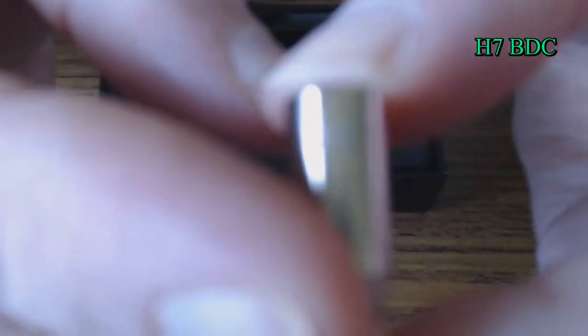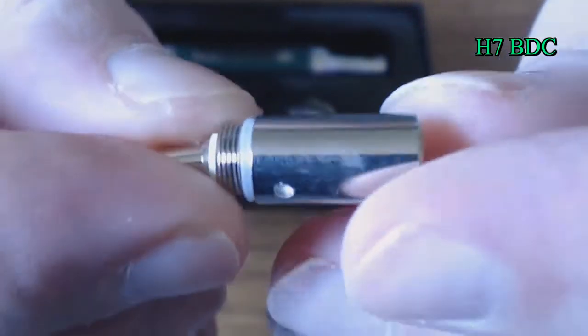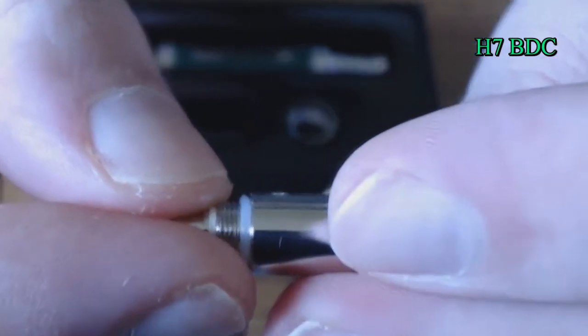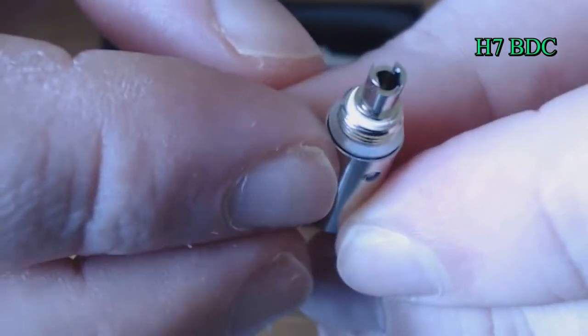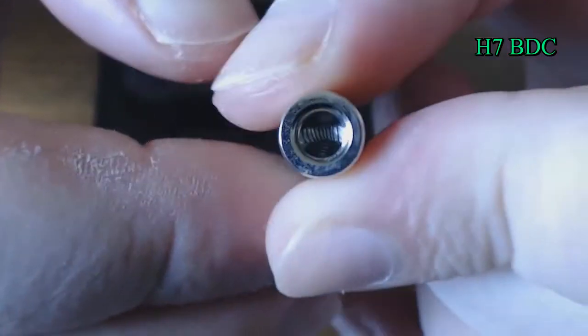This is a two-ohm coil head here. You can see it's got little slots — these look more like one millimeter slots since it's a little bit bigger. It's got a little bit different bottom to it too, where I think that allows additional airflow. And of course, you can see down on the inside there — you can see your coils.